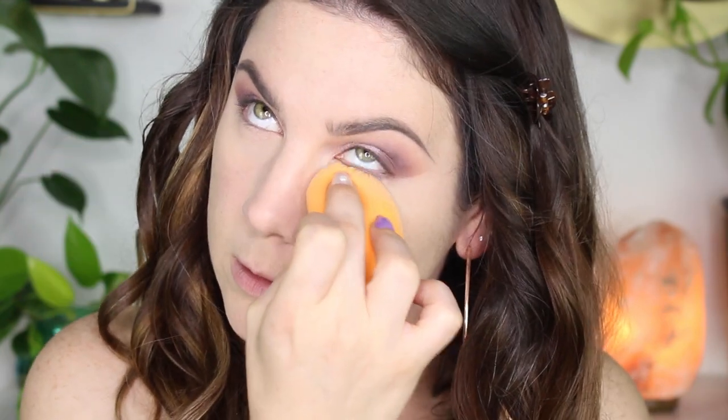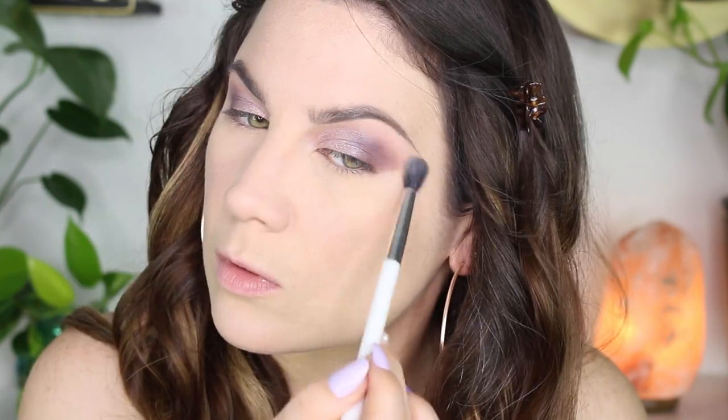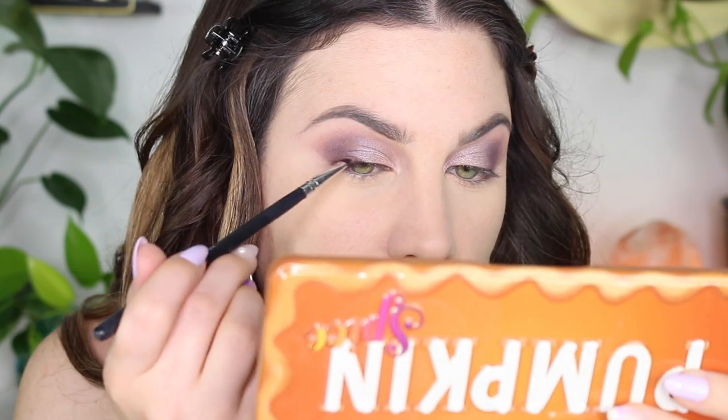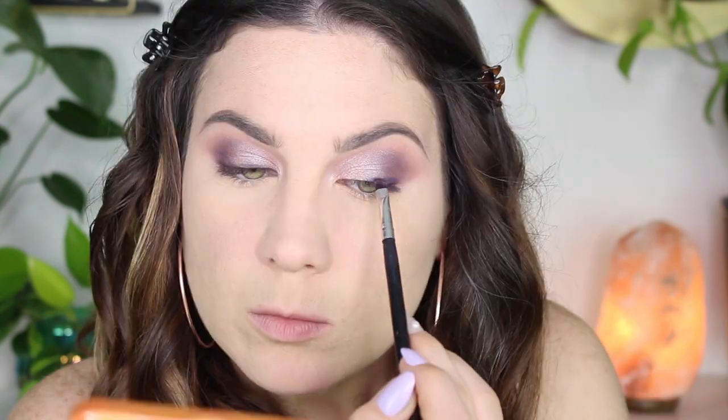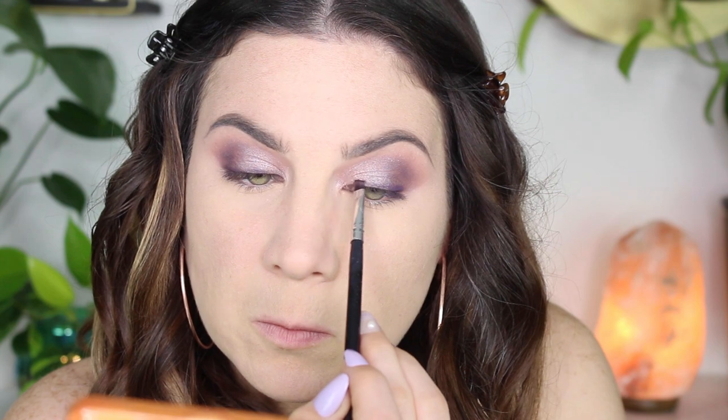I'm setting that concealer with the Ethereal Setting Powder by Too Faced. Then I'm going in with the lightest shade in the palette, called Whip Cream, blending out the edges of my eyeshadow and highlighting right underneath my brow. I've been dying to do a winged eyeliner look, but I ran out of my Physician's Formula eyeliner and haven't been able to purchase it.